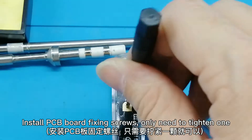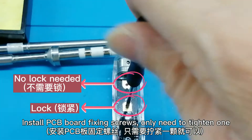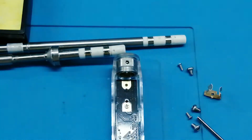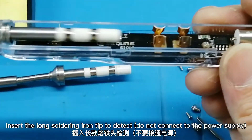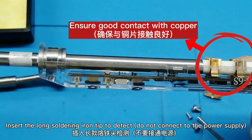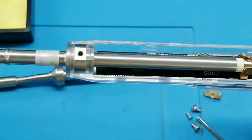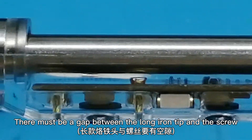Install the PCB board fixing screws — only need to tighten one. Insert the long soldering iron tip to detect, but do not connect to the power supply. There must be a gap between the long iron tip and the screw.